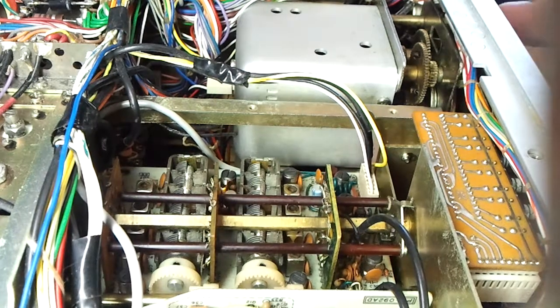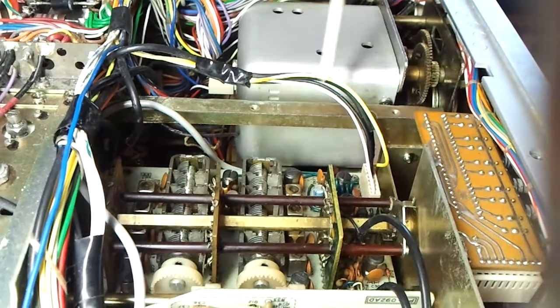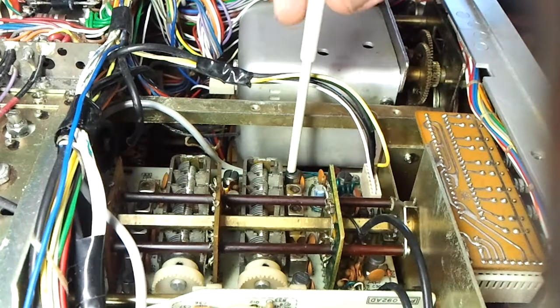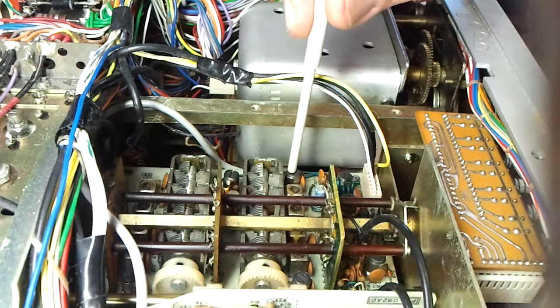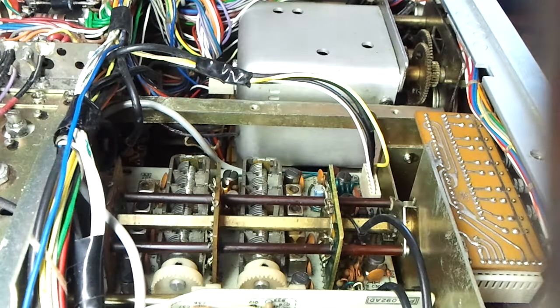We've got it tuned in — I'll just tune it up a little bit. We'll go for a peak at that position. That came up about half an S-point.